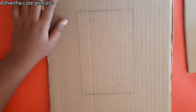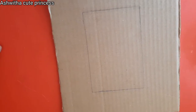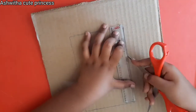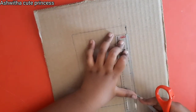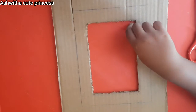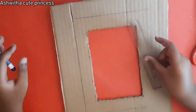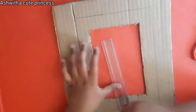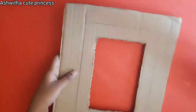First, take one of the cardboards and outline your photo on it with a pencil. Then using the scissors and scale, cut along the lines — you can also use a cutter. After cutting, take your scale and pencil and draw lines above the window as shown.